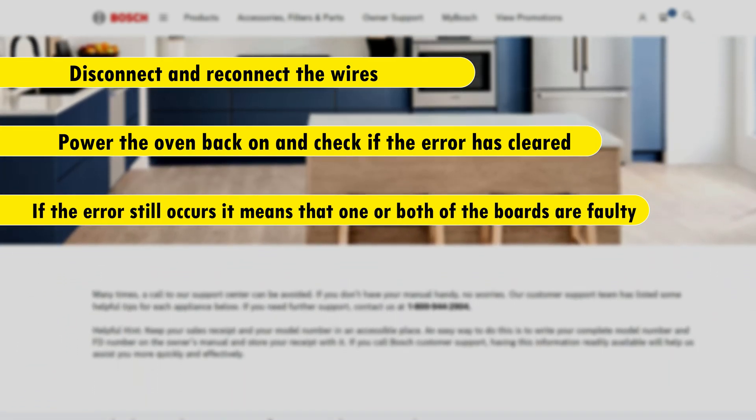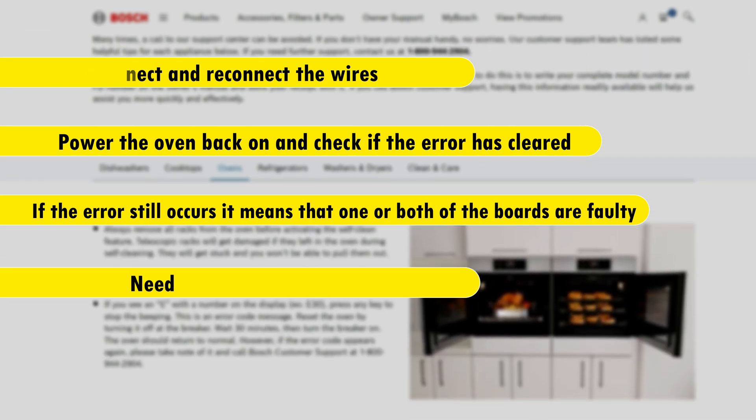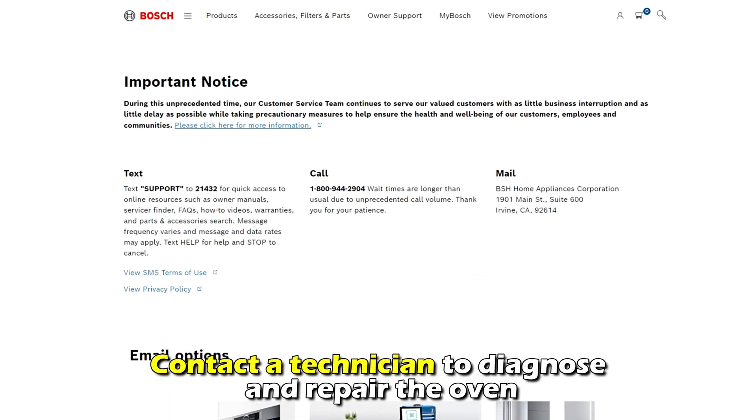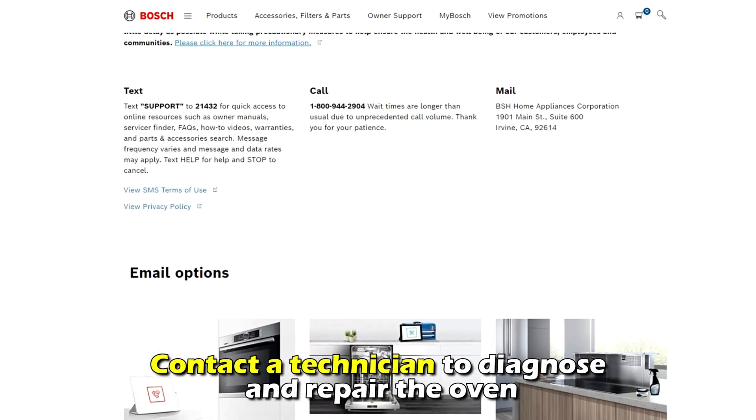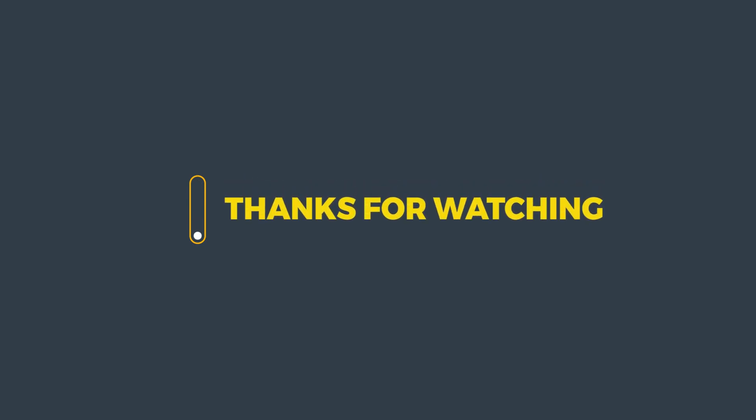If the error still occurs, it means that one or both of the boards are faulty and need a replacement. Contact a technician to diagnose and repair the oven. And that's it — thanks for watching, till next time.